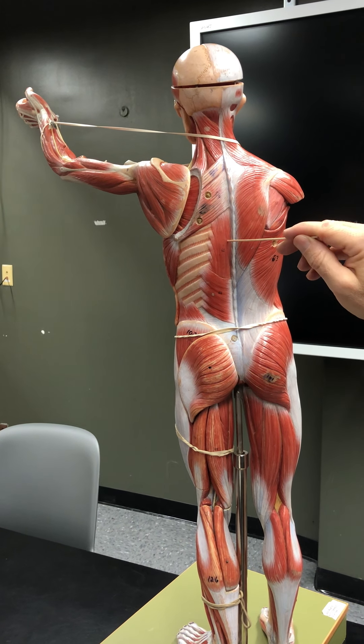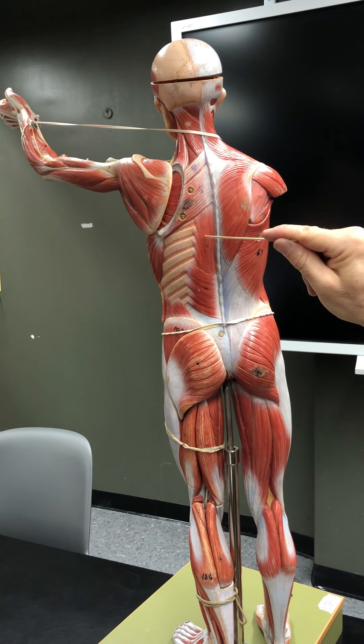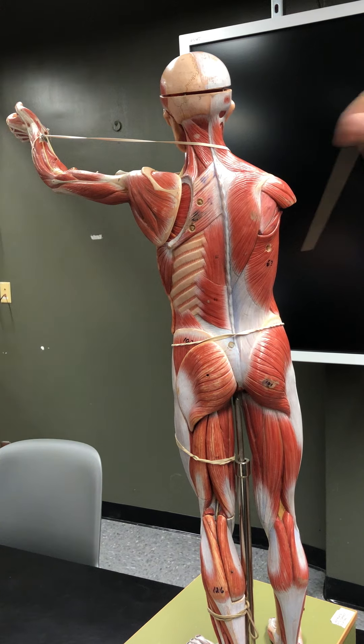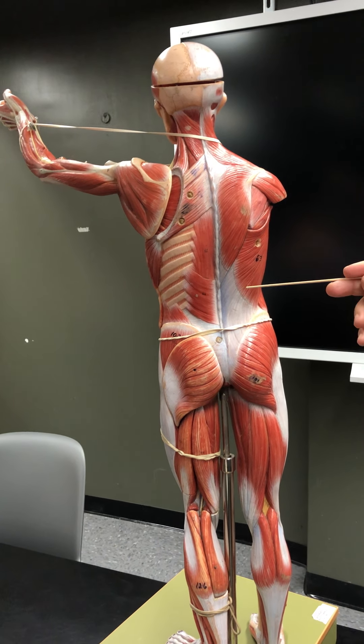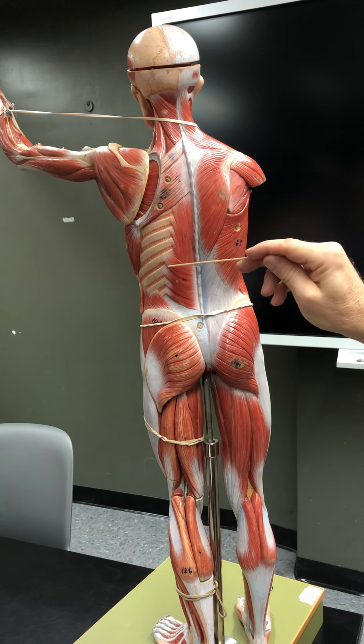The erector spinae group runs from here all the way down. This is just a small part of it — the erector spinae group is nine muscles in total. We refer to them simply as the erector spinae group; they keep the spine erect and help with both extension and flexion of the back.